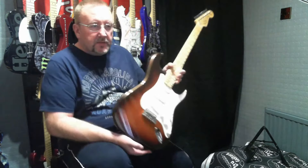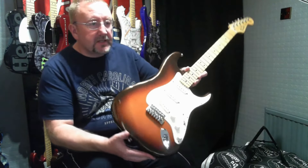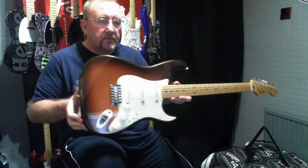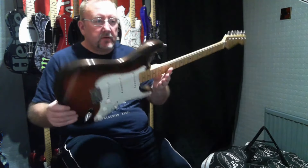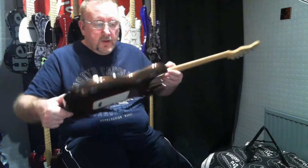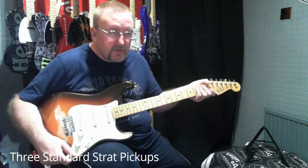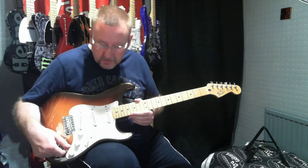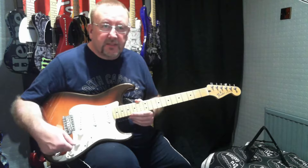So there we have the Mexican-made Standard Stratocaster from 2011 in Copper Metallic. Great standard single coil pickups, maple neck, C-shape, 21 medium jumbo frets. Thanks for watching and we'll catch you next time.